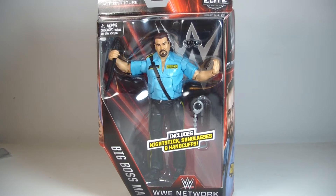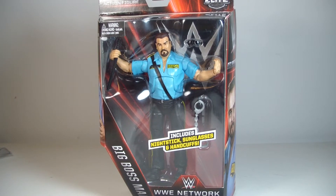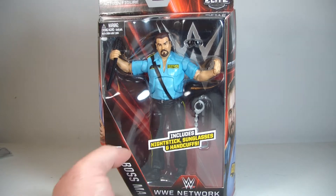What's going on everyone? This is ODC, and I'm back with another action figure review. This is my review of the WWE Elite Collection Network Spotlight Big Boss Man action figure.